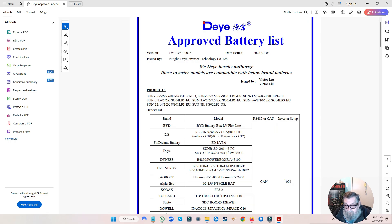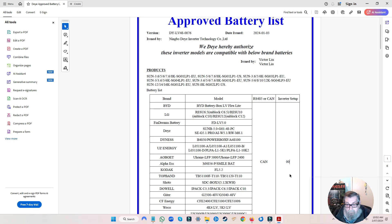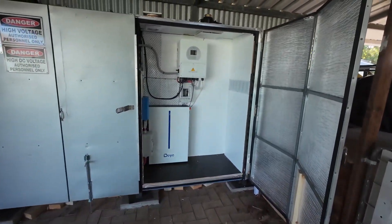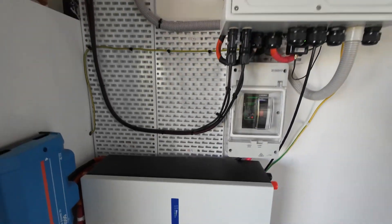Here we are, we're outside — we'll go and have a look at this battery and I'll quickly show you how to do the CAN settings and have a look at the battery while it's charging. That's what it looks like in the cabinet, and that's what all the lights look like on the battery.